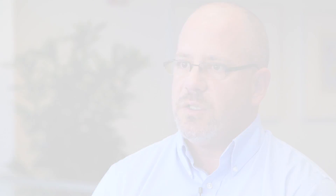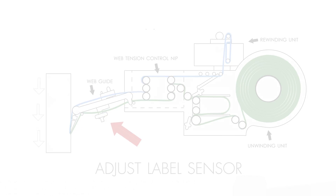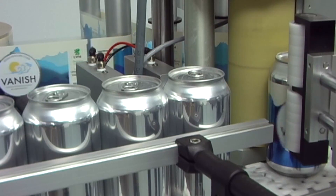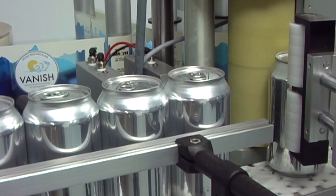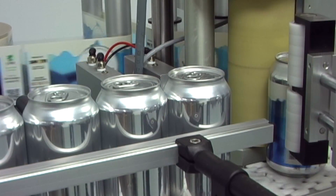Before you even try to run film on film or thin films, you need to make sure that the capacitive sensor is actually adjusted for films. With paper labels, you may run day in, day out with certain sensors; however, for thin films and especially clear on clear films, a different kind of sensor is required. That sensor should be confirmed before you even go to trial on the applicator. If you don't have the right sensor, those labels will not apply.